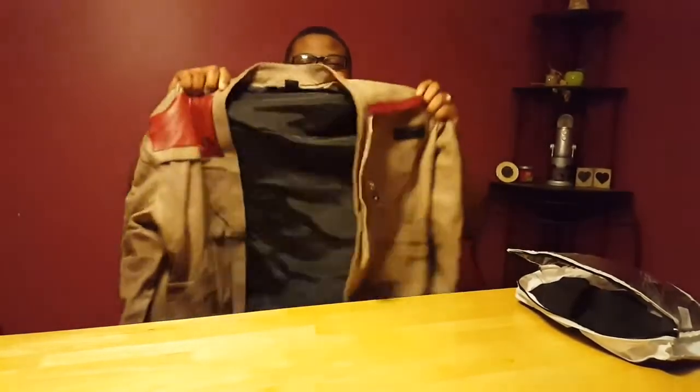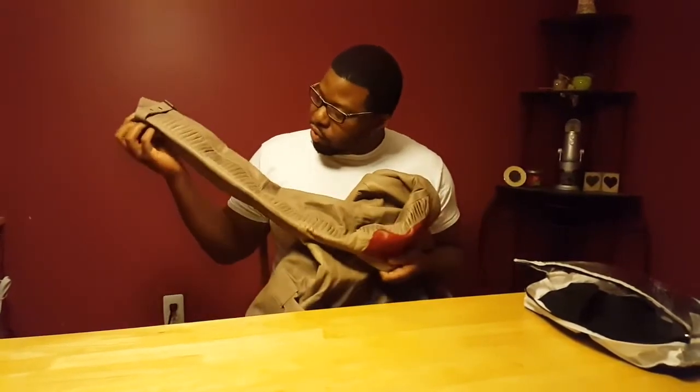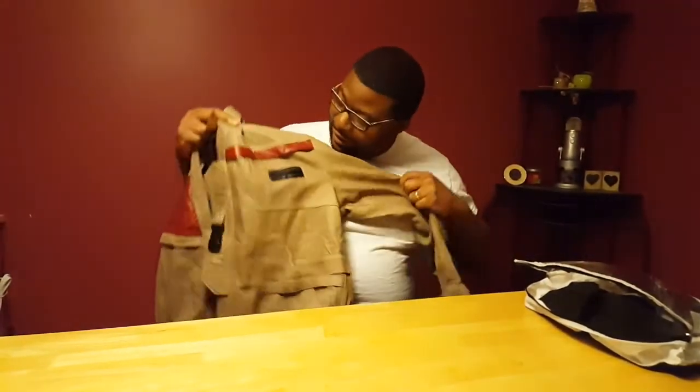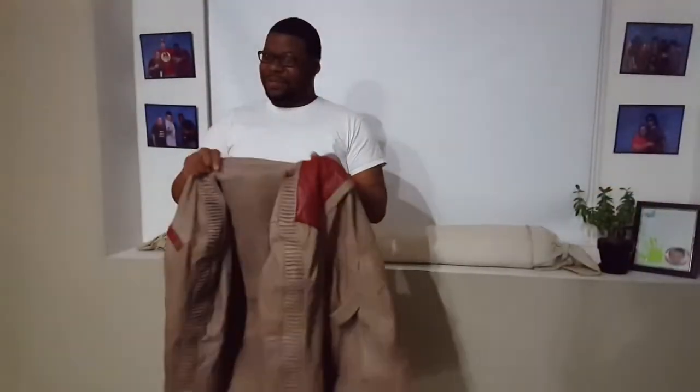Poe Dameron jacket — oh my, it's actual leather! This is the newer-looking version of it. It's not as distressed as it looked in the film, but trust me I will wear it and I will distress it. This thing looks pretty damn legit. Now let's try it on — it's the dreaded fitting time.